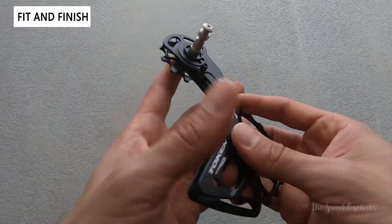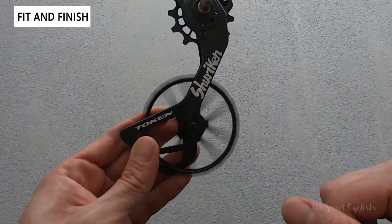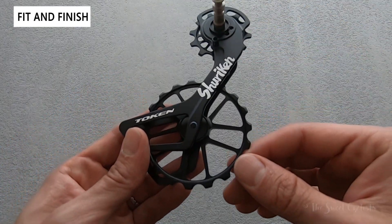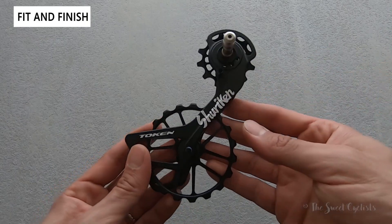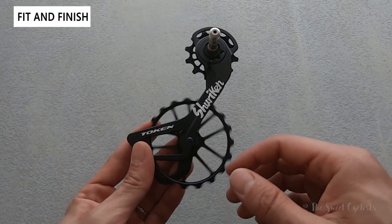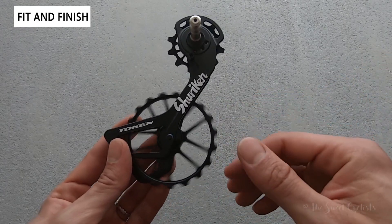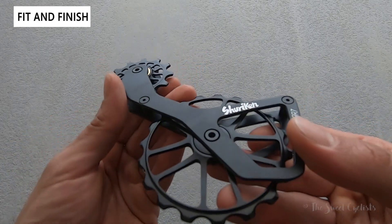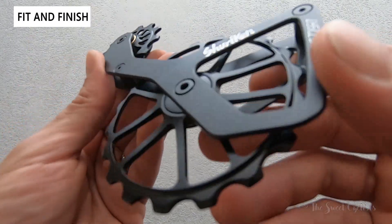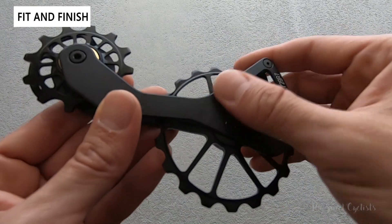There are a couple of interesting features — the higher-quality bearings on the upper and lower reduce drivetrain losses. There's a lot of hype around oversized pulleys, but they definitely promise quieter shifting, smoother shifting, and reduced drivetrain loss. The overall finish feels really well made, almost a semi-gloss finish, with all the pieces feeling very durable and well labeled.